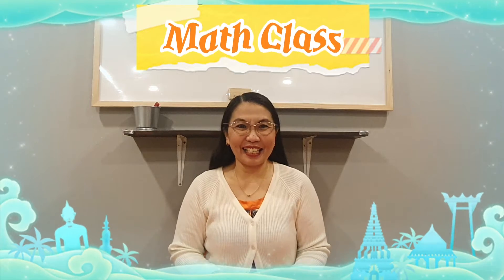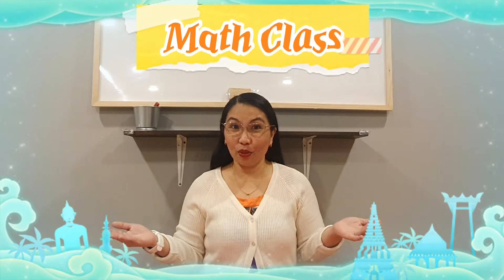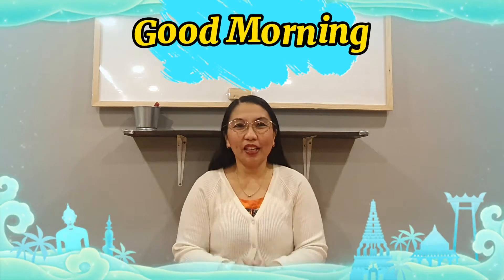Hello everyone! Teacher Obby is back again to give you more fun and exciting learning for our math class. Today, we can do our math workbook. Are you ready? Now before that, let's put our hands together like this and let's give everyone good morning. One, two, three. Good morning! Happy Tuesday everyone!